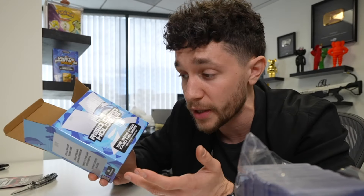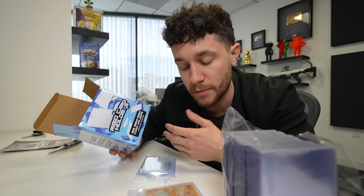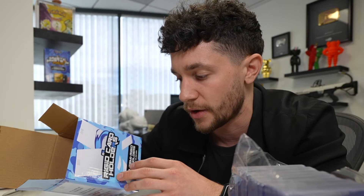If these do really well and people really like these, we'll definitely order more and do more. And if these do really well, maybe we can start selling more things - like maybe we start working with a company that makes high quality binders and sell a very high quality binder. Obviously Vault X exists and they collaborate with creators, but I'd rather own it at the end of the day.